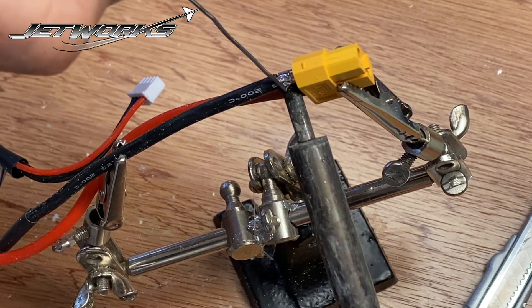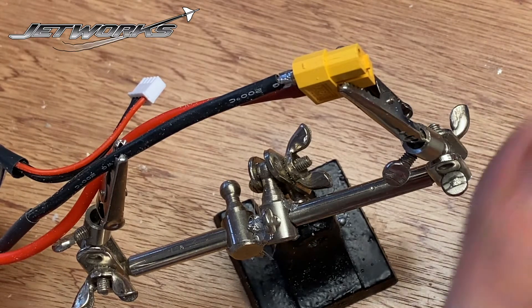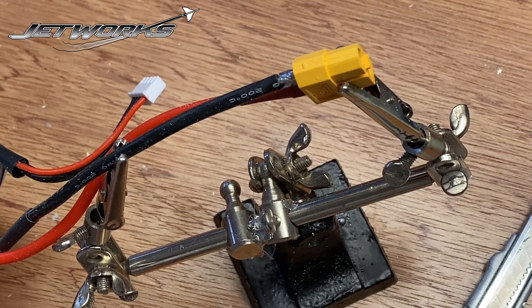There we go — it's going, it's melting. There we go. That's grabbed it. Leave that until it's nice and cool so we can slide the heat shrink over.